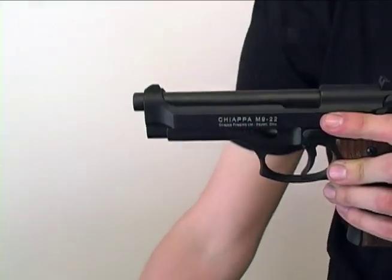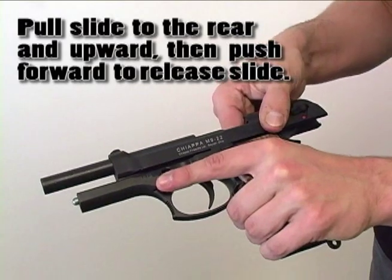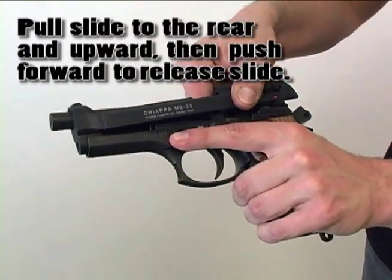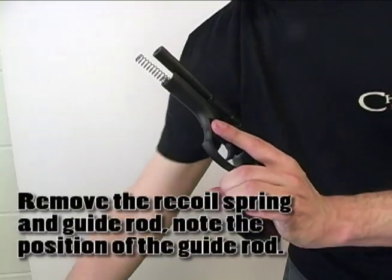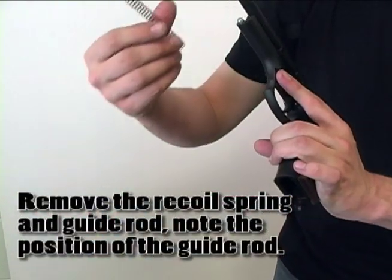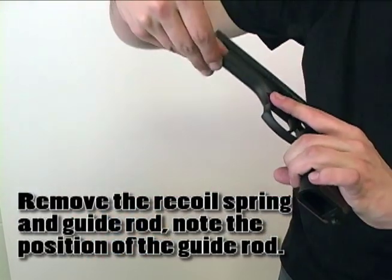Remove the tool and pull the slide to the rear, pulling upward and then pushing forward, releasing the slide. Remove the recoil spring and the guide rod, taking note of the direction that the guide rod is placed into the handgun.